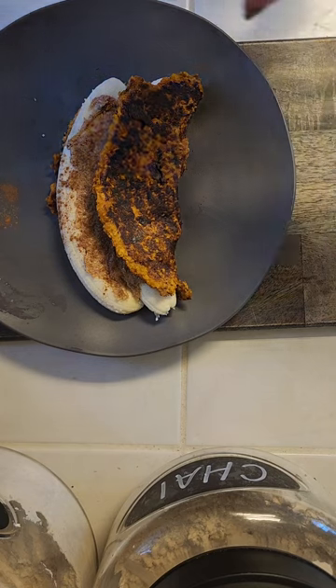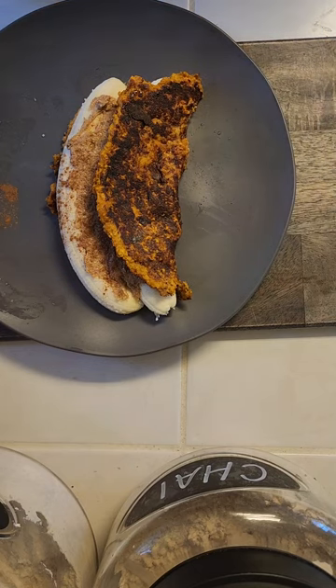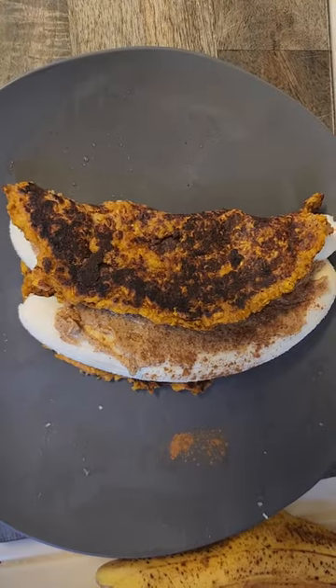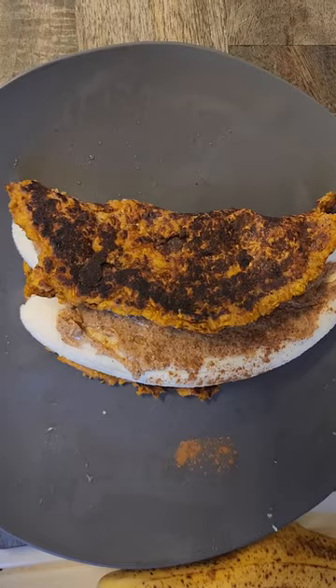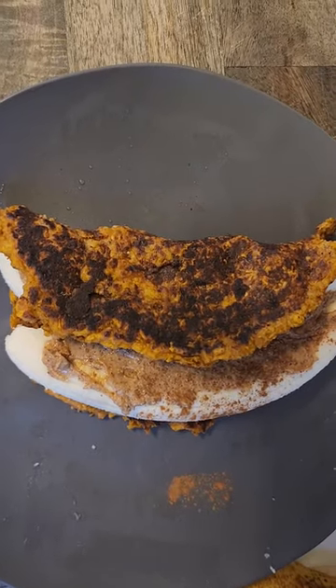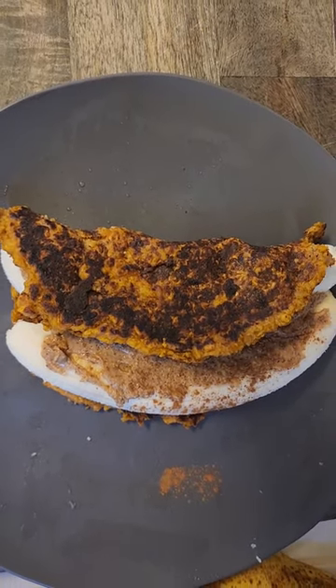Super simple, nutritious, and delicious, guys! Remember to make good choices, remember to subscribe, like, and share my videos, and I will see you next time for another healthy dish. Bye!